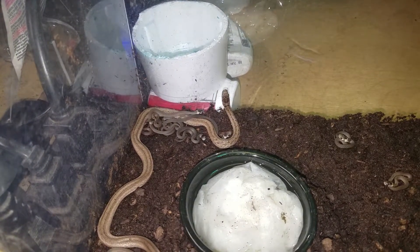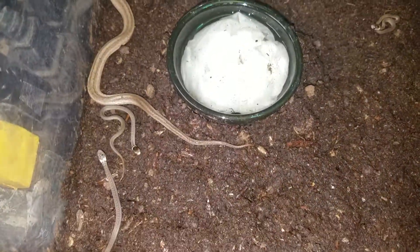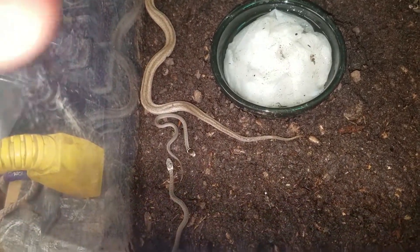I just introduced daddy and the babies together to see what would happen. That one right there, I'm not too optimistic about — that's the runt, I think he's gonna die. He's not doing too well, he just looks weird.